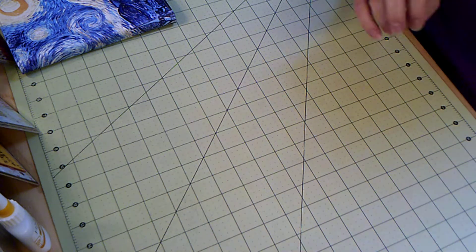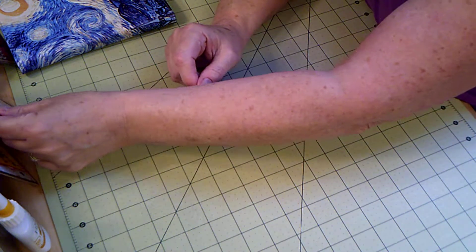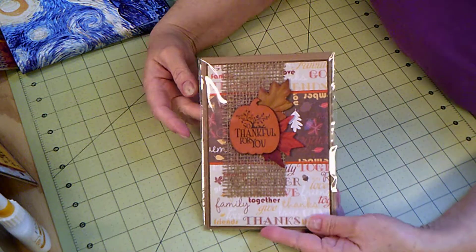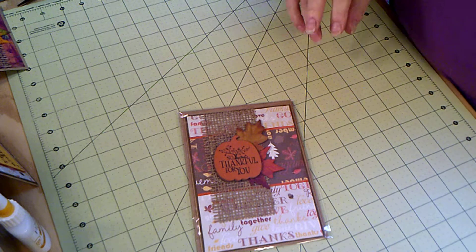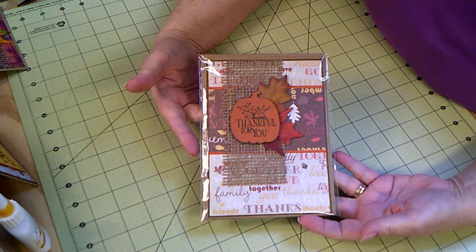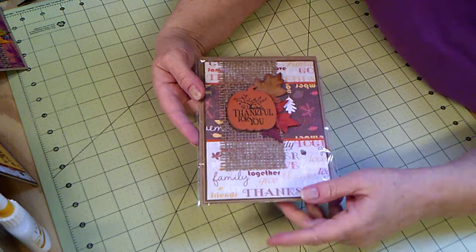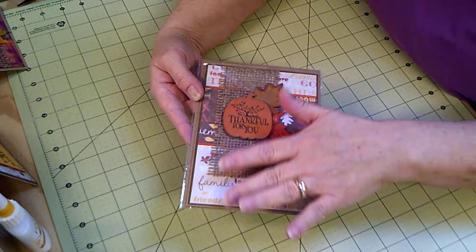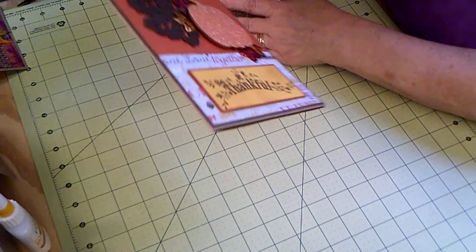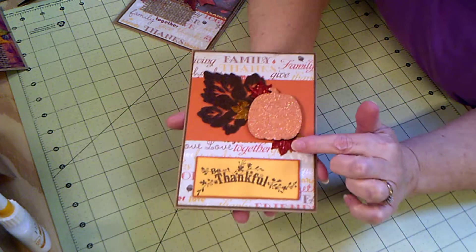I made some more cards. The last time I made the Thanksgiving cards I showed them to you, and I made this one. I had some suggestions about sparkle, so I made another one. It's got the same background paper, but I changed it up a little bit — left off the burlap and used a sparkly pumpkin with some sparkly leaves.